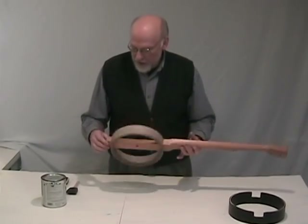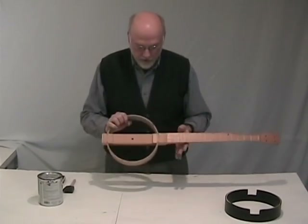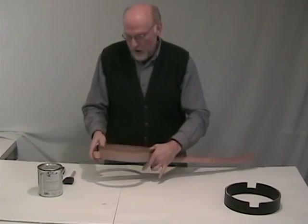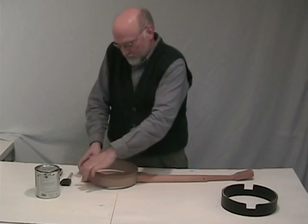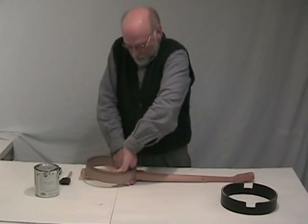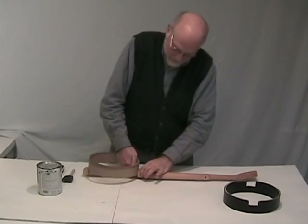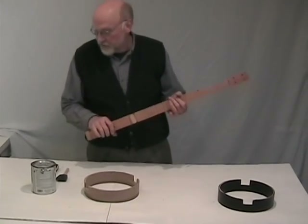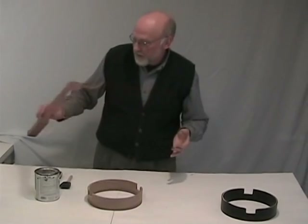When your banjo kit arrives, it's probably got the hoop and the fretboard together. You're going to want to take them apart so that you can paint the hoop and put some sort of wood finish on the fretboard. I'm going to set the fretboard aside for now.